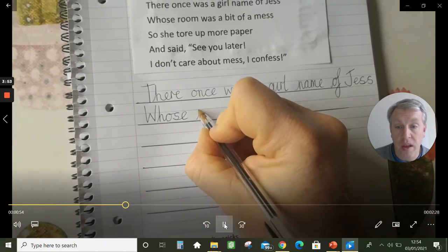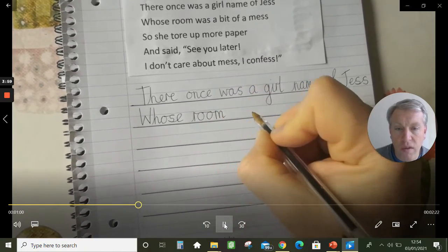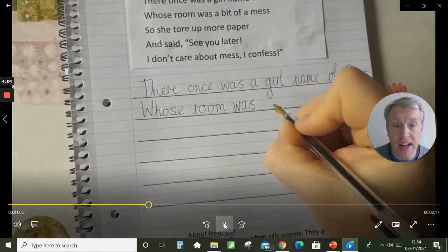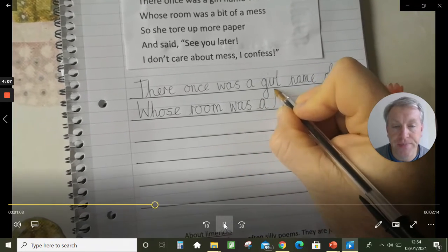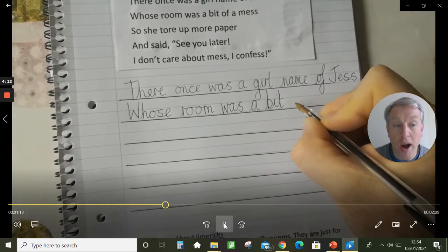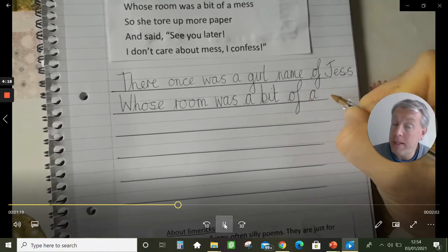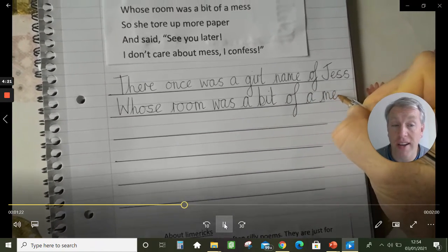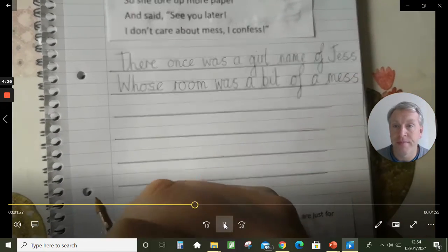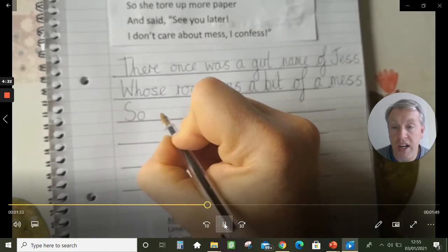I'm looking at my own writing here and I'm noticing some of the letters are not quite on the line, so I wonder who will be able to do their handwriting even neater than Mr. McMullen's. By the way, when you copy it out, at the bottom why don't you tell me if your room is a little bit of a mess, or perhaps some of you have really tidy rooms. Now new line — capital letter, really tall.